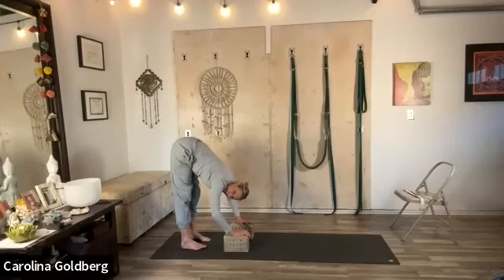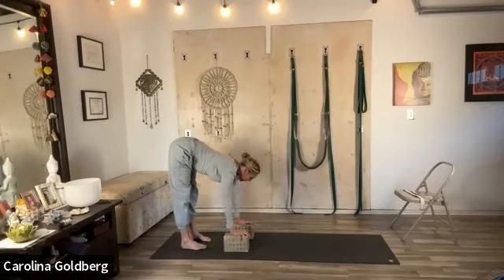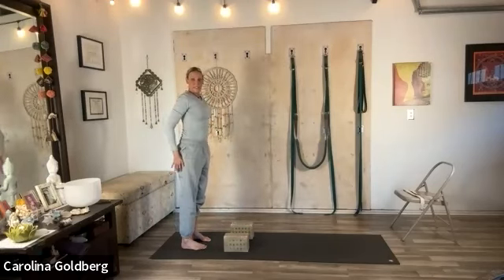Stand firmly on the feet. Lift from the backs of the knees to the hamstrings. Inner thighs soften back, but the outer hips are grounding into the heels. Inhale, lengthen forward halfway. Exhale, hands to your hips, and rise. Very good.